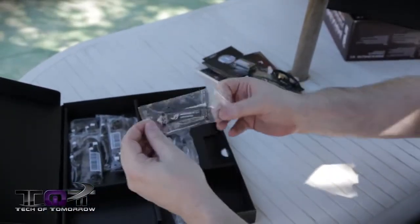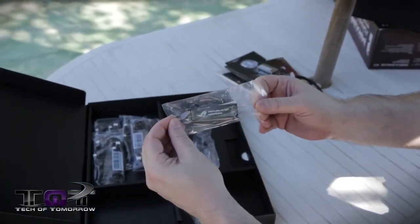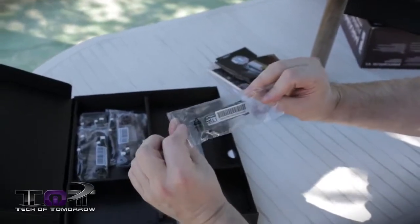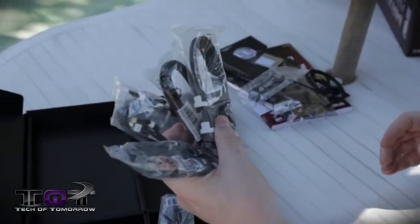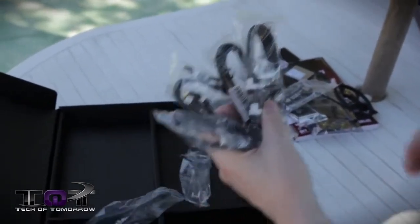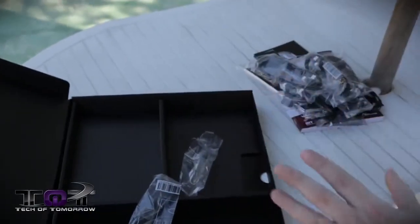Then we have the SLI connector — right there, with a little NVIDIA logo on the inside. Then last but not least, we have four SATA 6 gigabit per second cables. And that's pretty much it as far as the accessories go.